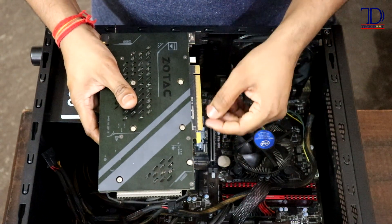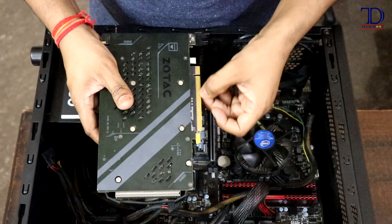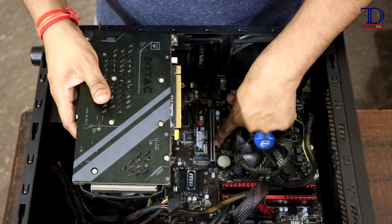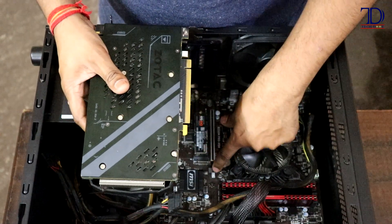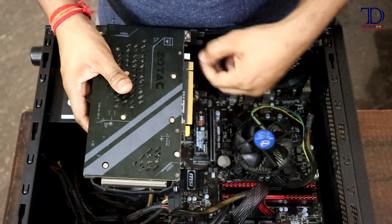I'll show you the PCIe slot given in the motherboard. As you can see, on the backside I am showing you the PCIe 3.0 pins which are there in the graphics card — these will go inside the PCIe 3.0 slot over here. This side gets connected into the clip at the end of the slot, and these are the actual pins which will get connected to the slot.